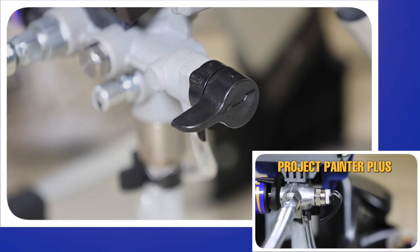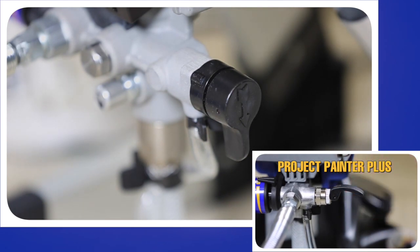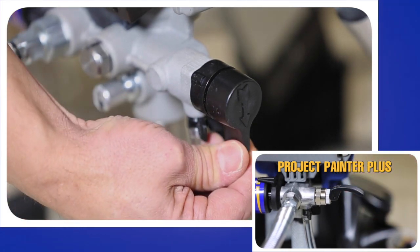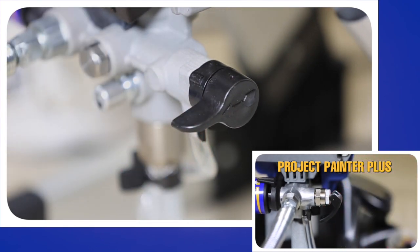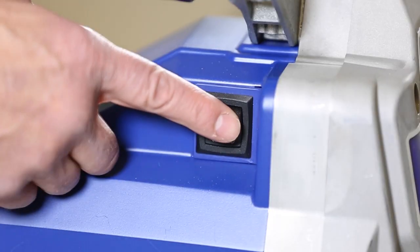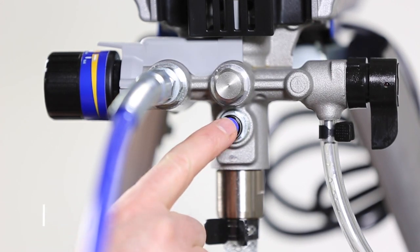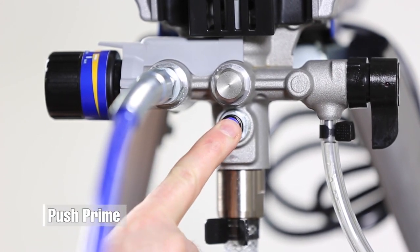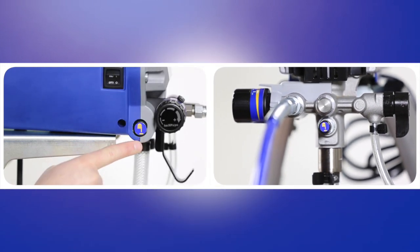Turn the prime spray valve down to fill the pump with paint or whatever material you are using. Turn the valve forward to fill the gun with material. The prime spray valve is also used to relieve pressure in the system. The power switch is located on the backside of most sprayers. Some sprayers have the push prime feature that assures fast priming with every use. The push prime button is located either on the side or front of your sprayer.